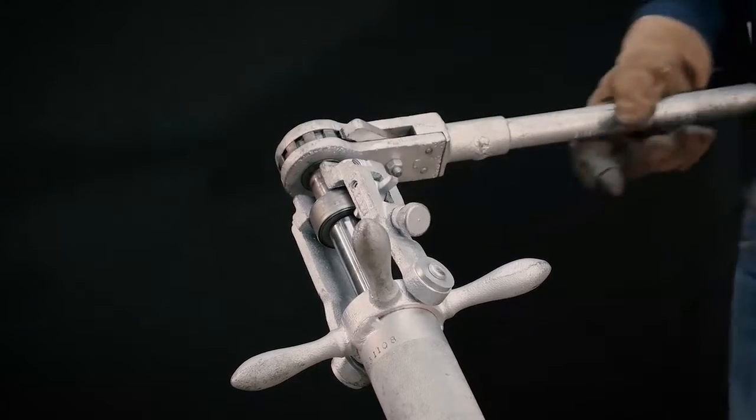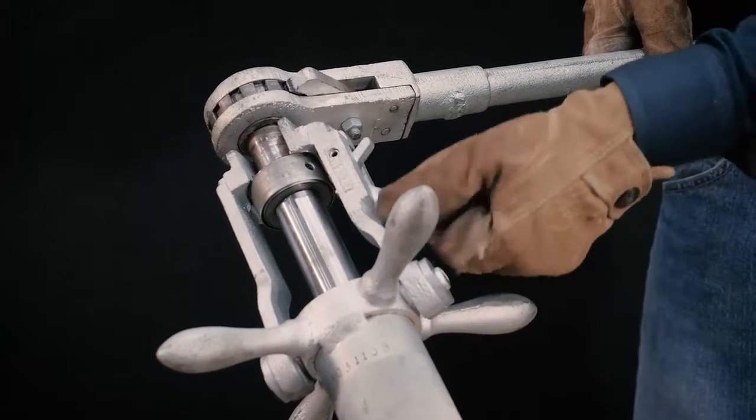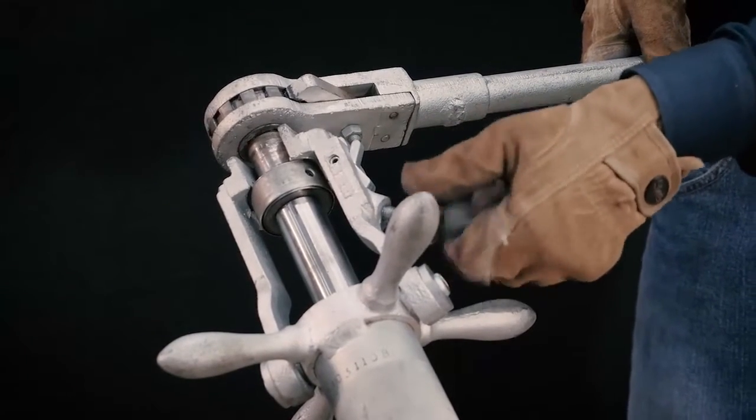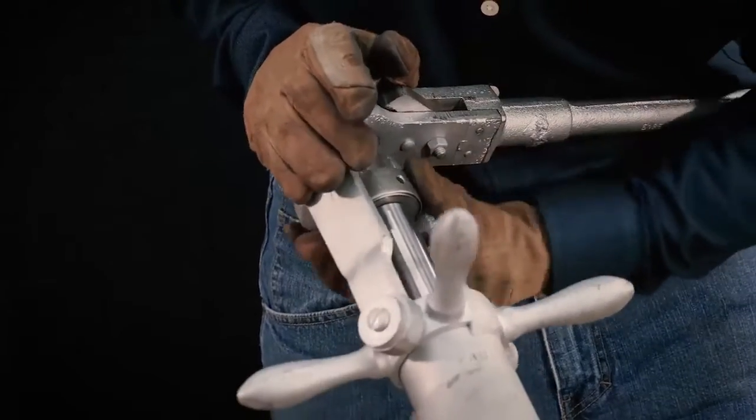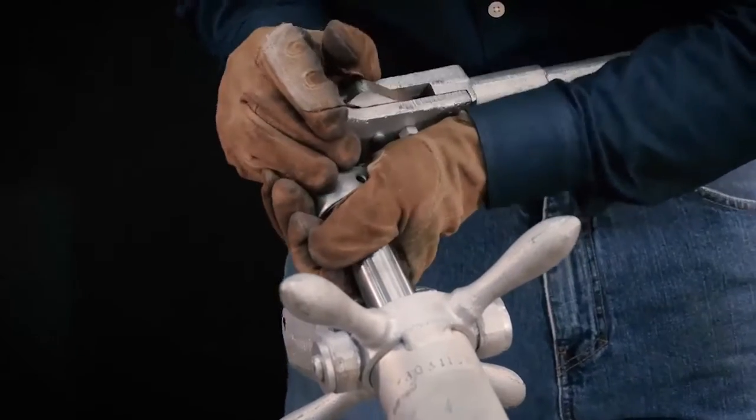Remove the power operator from the boring bar. Reattach the ratchet handle to aid in retracting the boring bar. When the drilling operation is completed, turn the operating screw of the unlocking mechanism counterclockwise to unlock the pivot arm. Remove the feed yoke from the friction collar and retract the boring bar to its rearmost position.